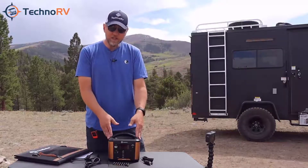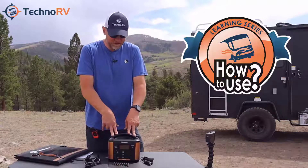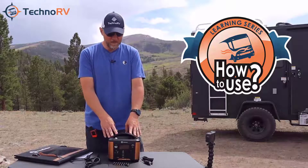It's a simple unit to use. Also whenever you order this unit from Techno RV you're going to get the Techno RV learning series, where we've made our own guide on how to use this. We're always going to make sure you're successful whenever you buy anything from Techno RV.